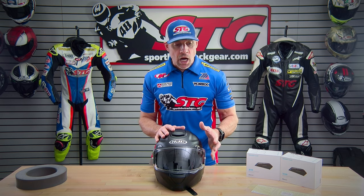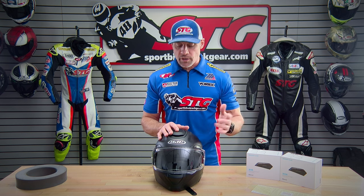Weight: 3.95 pounds on our scale in a size medium. Modular helmets are simply heavier — there's more going on. When you hear that number creeping up around four pounds it makes you think, but I wore it at my desk for over an hour and you don't notice the weight. It is balanced very well, both in the down position and in the upward-most position.